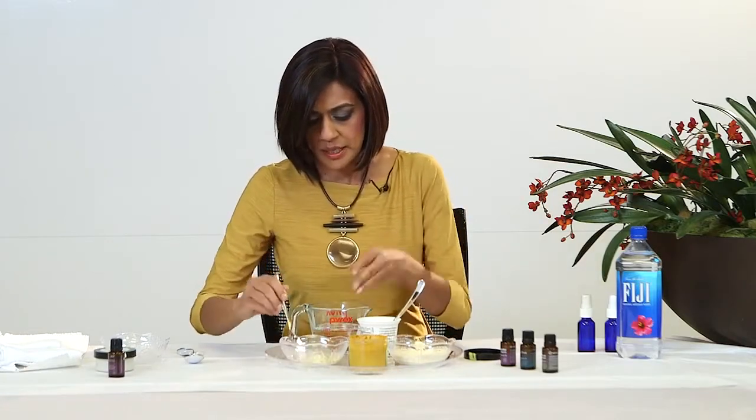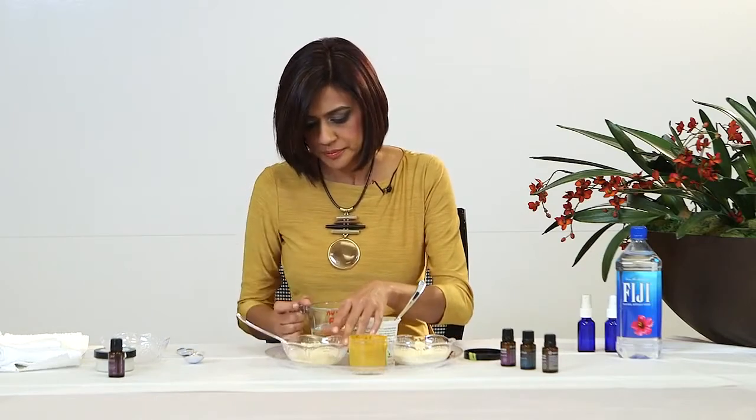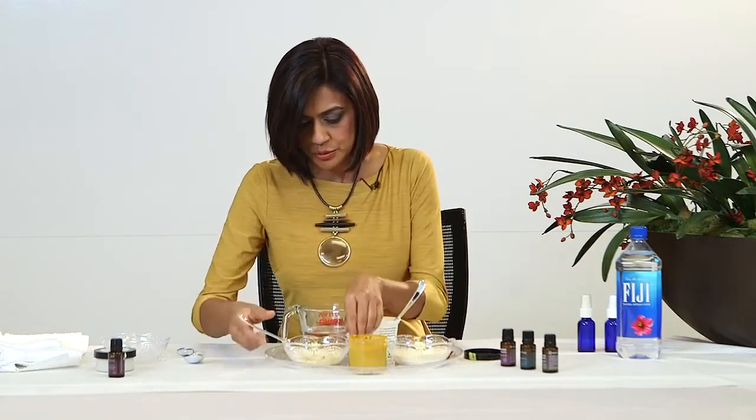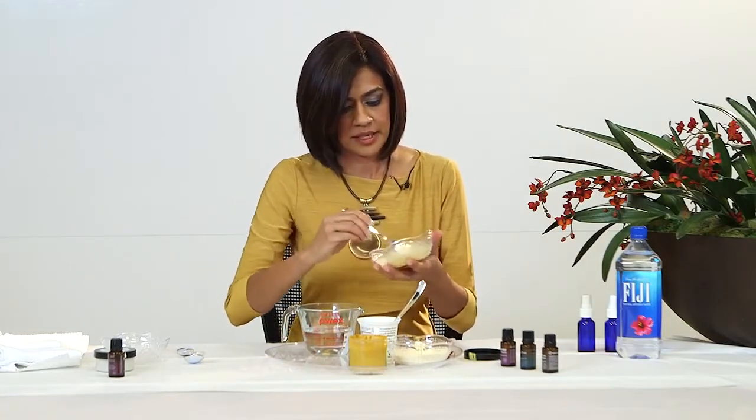I'm going to go ahead and mix this to see how much water I need — just a little bit, not too too much. Very good. I think I got it to the right consistency.